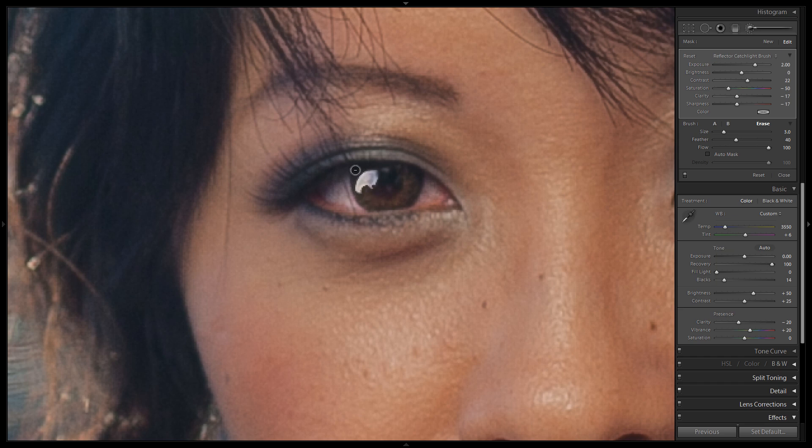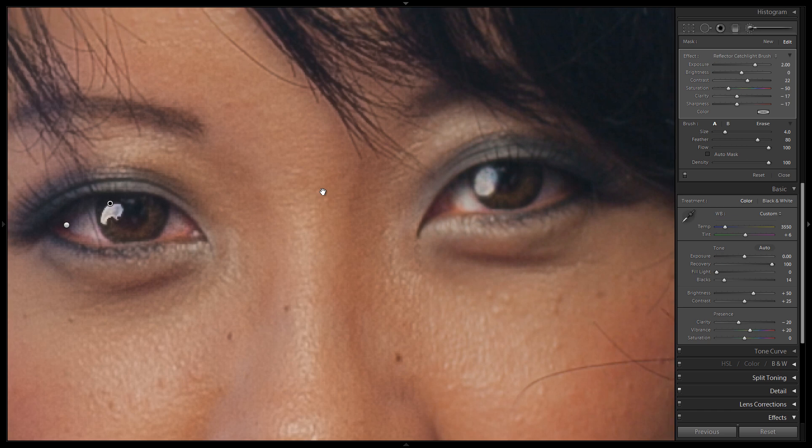We'll call that about right. We'll shave off a little bit more of the top piece and make it a little more round on this side. Now we're going to go over to the right side and kind of mimic that effect.